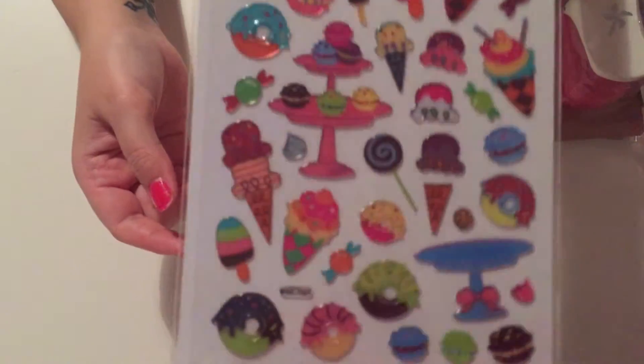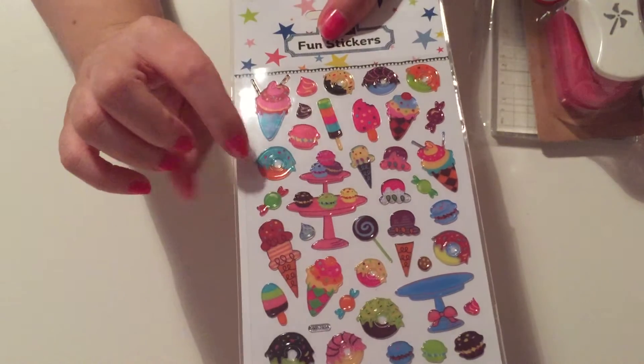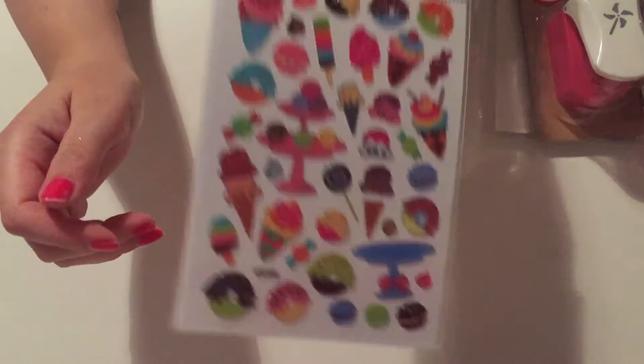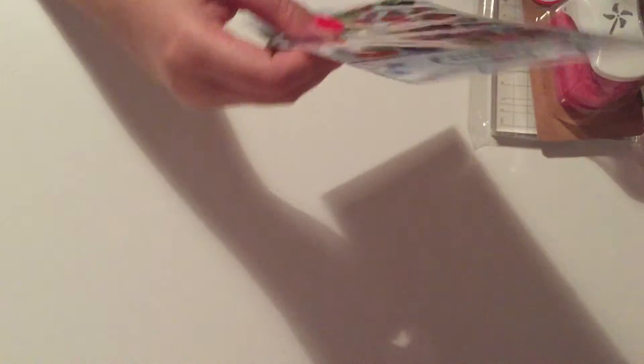Then I got some fun stickers — they've got ice creams, macaroons, ice lollies, and donuts. I just thought they were super cute, so I got them. They were a pound.